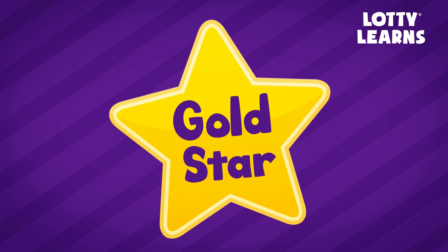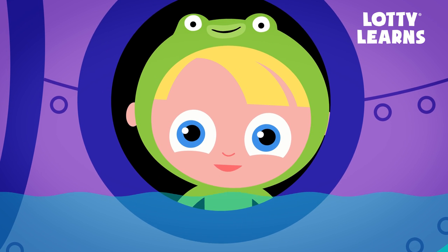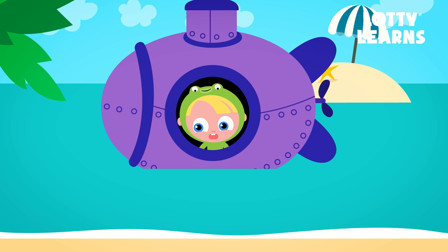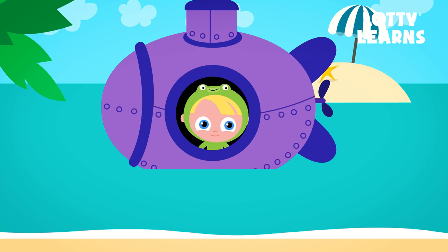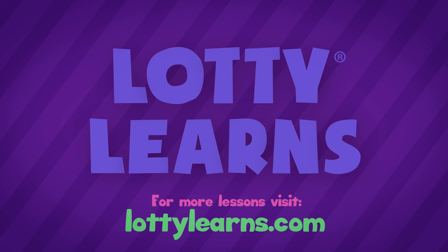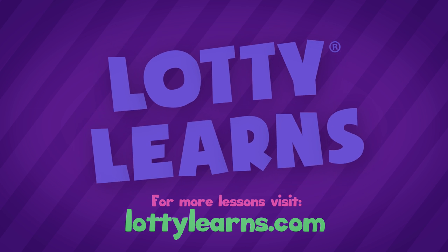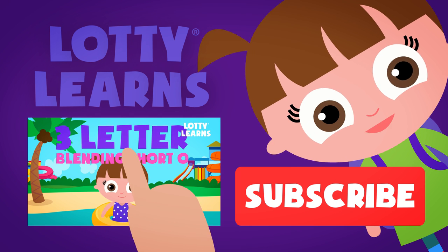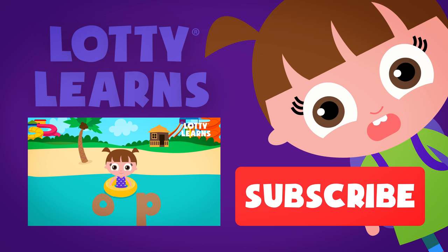Gold Star! You should try the next lesson and collect even more stars. The more stars you collect, the more fun you can have. Remember to subscribe. See you next time! Visit LottieLearns.com for more free videos, apps, games, and more. Click here to watch the next video. And don't forget to subscribe to our channel.